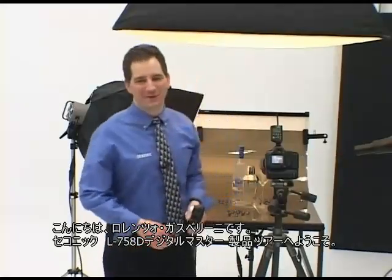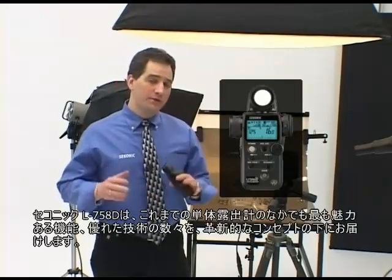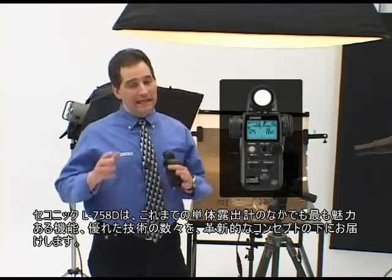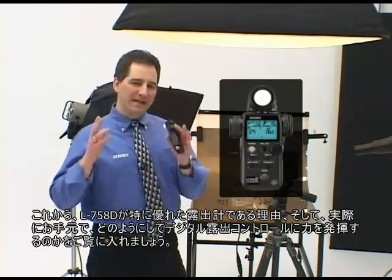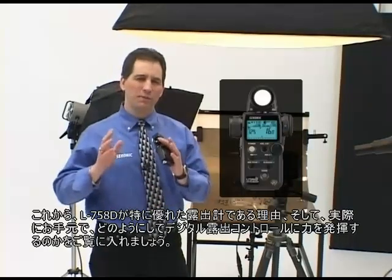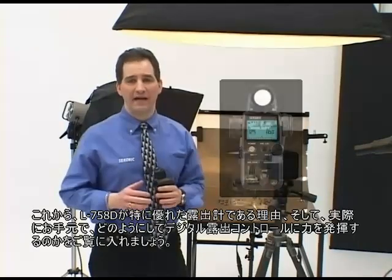Hi, I'm Lorenzo Gasparini, and welcome to a tour of the Seconic L758DR Digital Master. The new Seconic L758DR offers some of the most compelling features, advanced technology, and innovative concepts ever to be designed in a handheld light meter. Come with me, and I'll show you what makes the L758DR a truly exceptional light meter, and how it will put the power of total digital exposure control in the palm of your hand.